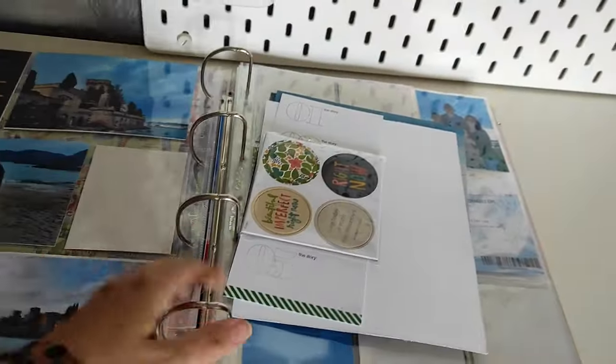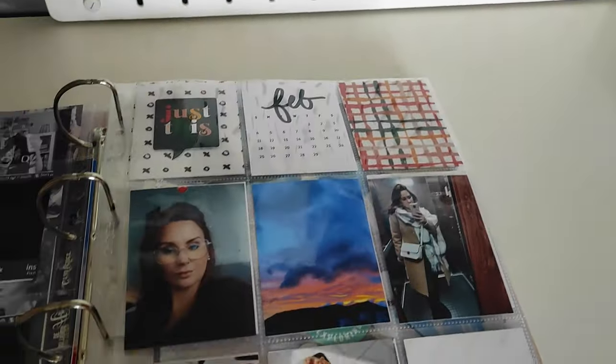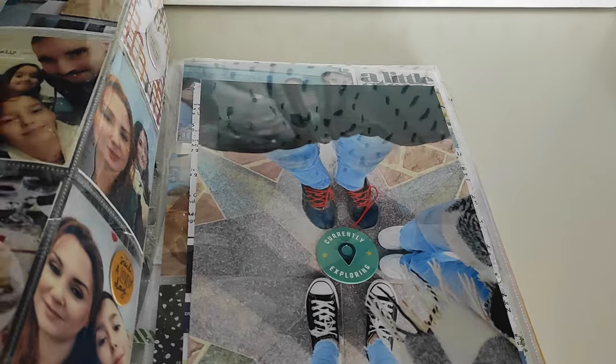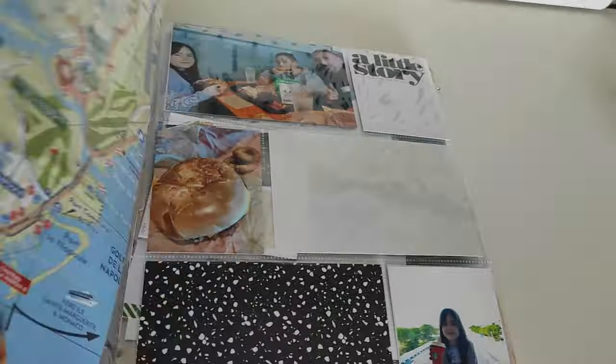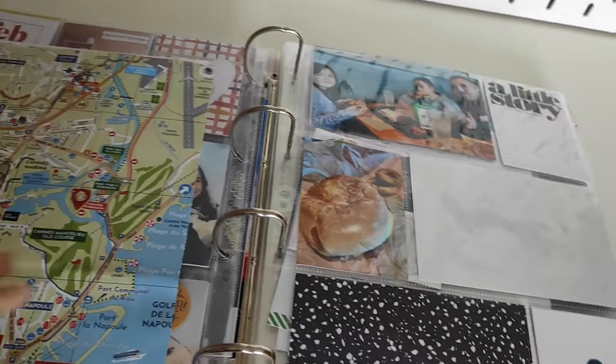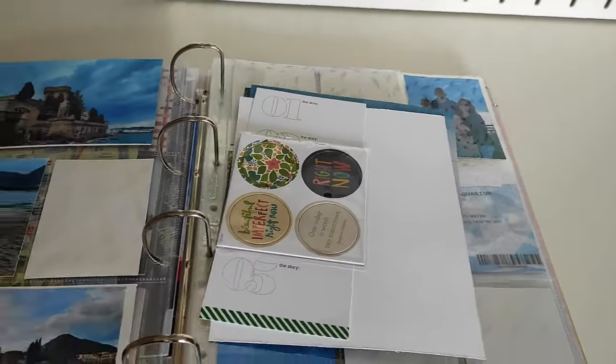Je voulais vous montrer ce que j'ai réalisé dans cet album. Je n'ai pas fait de flip. J'ai fait ça la dernière fois, et en fait je n'ai pas terminé, parce qu'il me manque des photos et des cartes. Donc j'ai tout laissé en plein. Je n'avais pas trop de choses à vous montrer cette fois-ci.